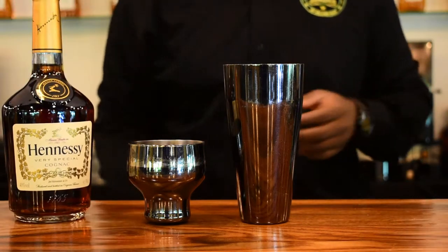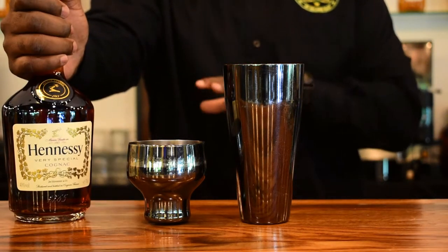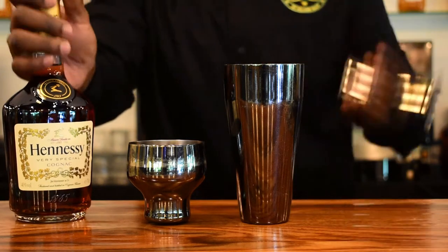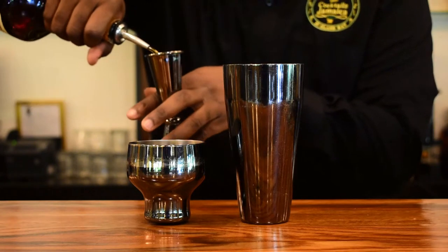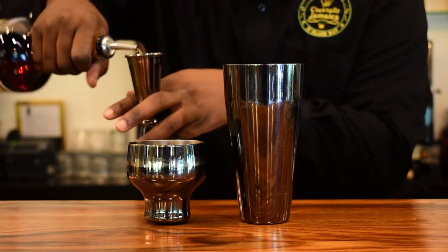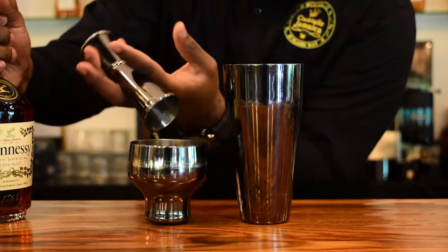Now we are going to use Hennessy. Hennessy VS is perfect for this cocktail because of the orange notes it has, and it has also been aged for two and a half to five years. I'm going to use one and a half ounces.